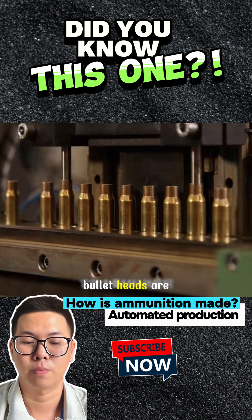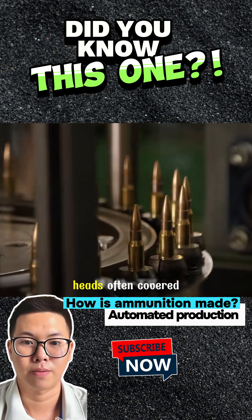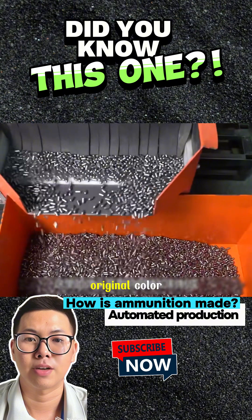The bases and bullet heads are then added, with the bullet heads often covered with brass to mask their original color.